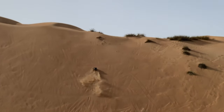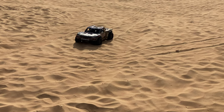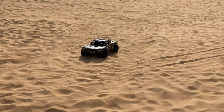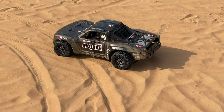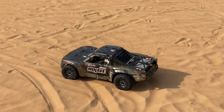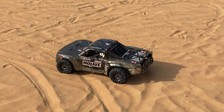No way guys, this thing is crazy. Running it with Mamba 8S and TB power motor. We are going to reduce the throttle EPA. Castle Mamba 8S on here, 6 cell running 6 cell and TB power motor. It's fast.